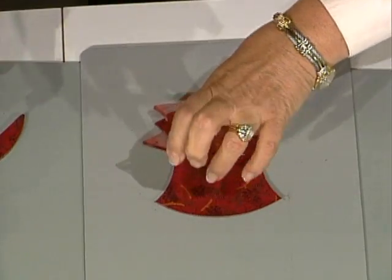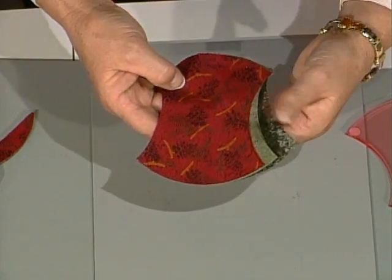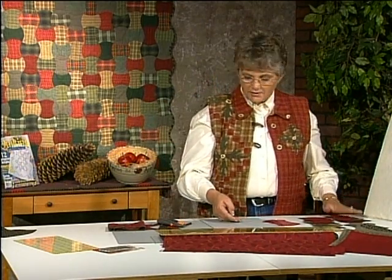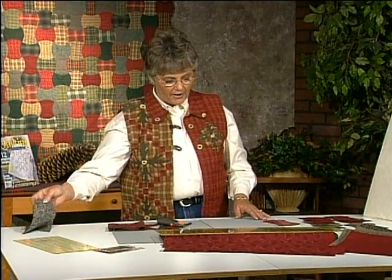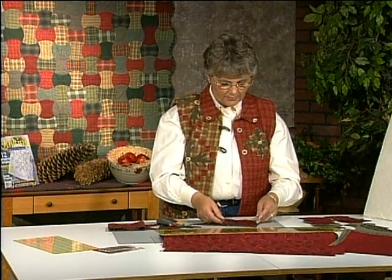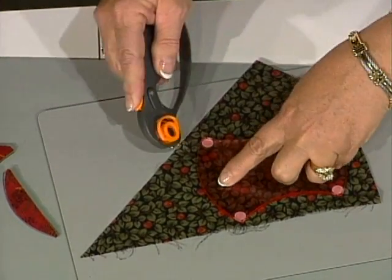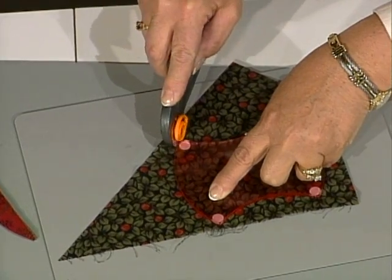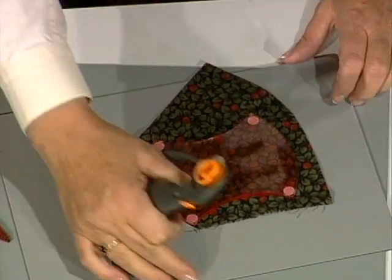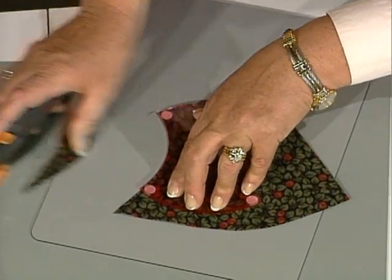We now have six apple cores all perfectly cut and ready to go into the quilt. For those of you that want to use up nothing but scraps, you can stack many scraps on top of each other on top of a small board, and notice how easy it is to use up all those odd shapes of fabric that we have laying around the sewing room.